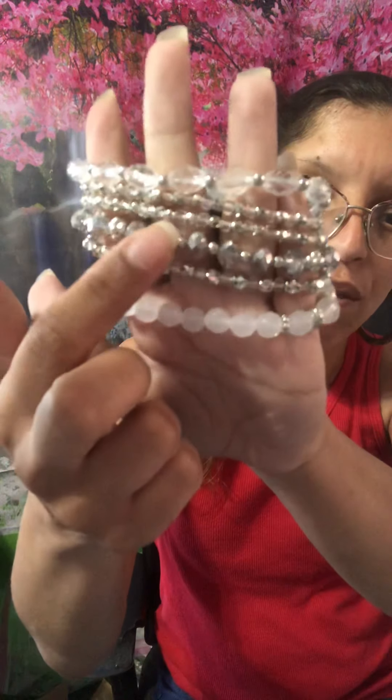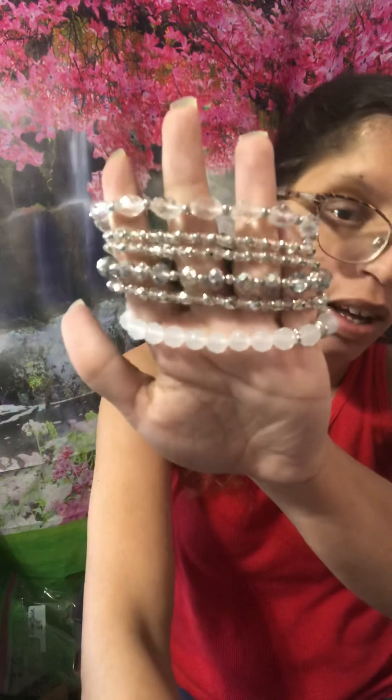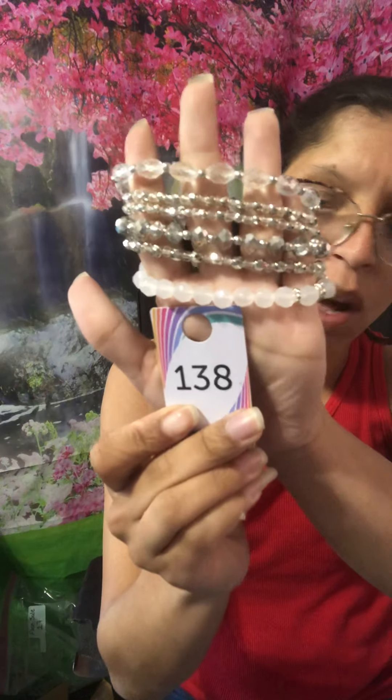I will be posting this in my VIP first and then over to my other social media. I have a whole bunch of these — I have five of them. These are awesome stacked bracelets, six bracelets in the set: clear, frosted, silver faceted beads, silver beads, and the little ones. This is going to be number 138 in white.